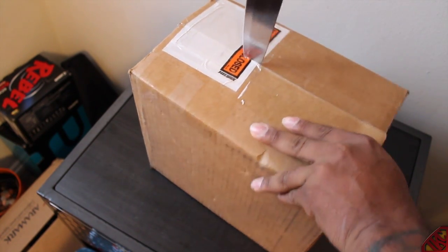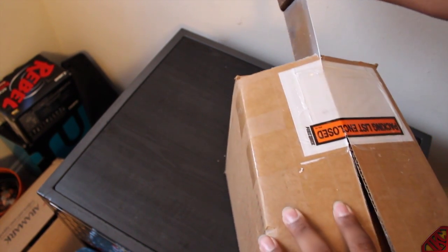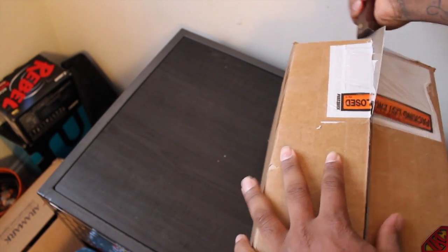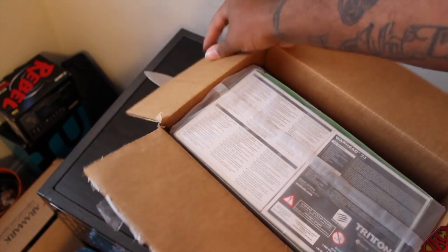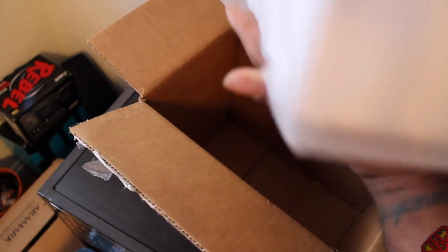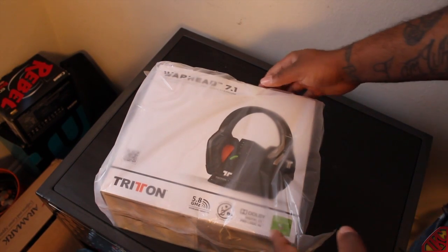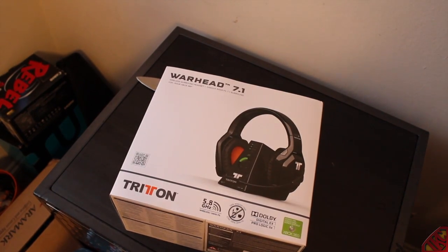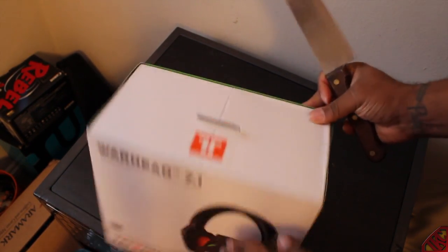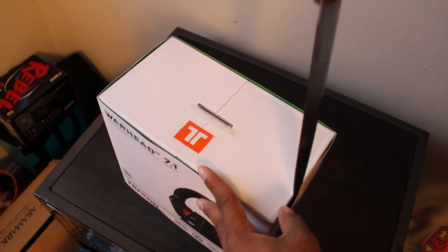Be sure to check the description for links if you guys want to hit them up about a headset. Let me pop this thing open — trying not to cut myself. Seeing as though it's a box within a box, let's get this thing popping. Let's make this a nice easy unboxing — just cutting the sides off real quick, making sure everything's all good.